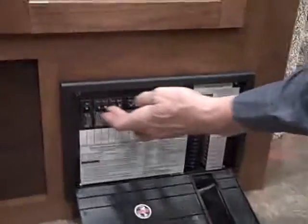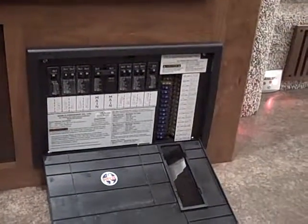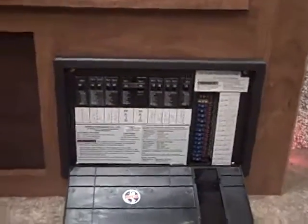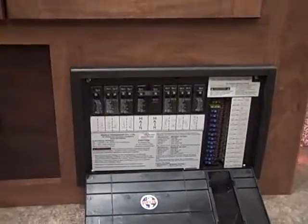Back over here, this is your converter — it has all your 110 breakers and all your 12-volt fuses for your lights, furnace, pump, and all that. On these, if one of these pops, there's a little red LED next to it that just lights up, letting you know which fuse is out. So you don't have to be pulling each one out separately.